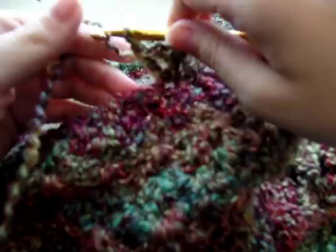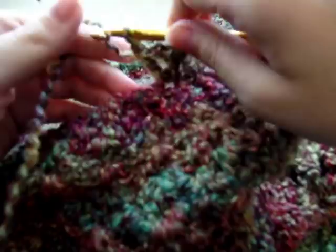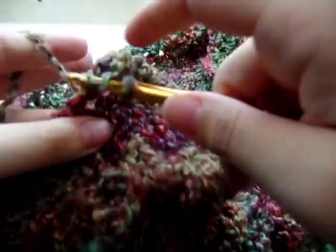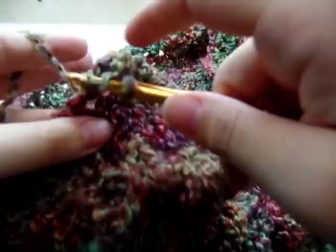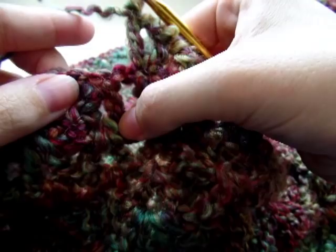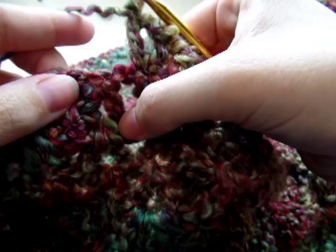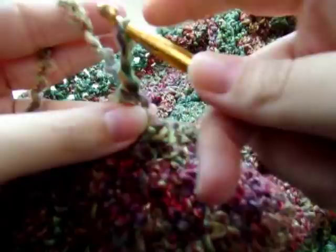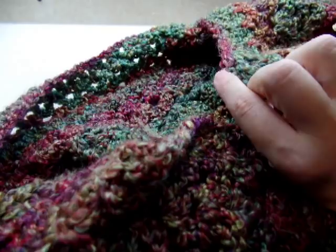Jump into the upside-down V-stitch and put a V-stitch into that spot: double crochet, chain one, go back in and double crochet. Then jump to the next one — here's another upside-down V-stitch — and work another V-stitch right in that same spot. This is basically the same thing we've been doing, just working V-stitches for the collar. Keep working all the way around the whole top until you get back over to the other side.